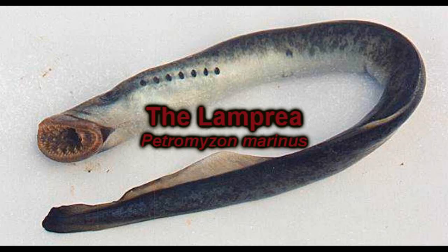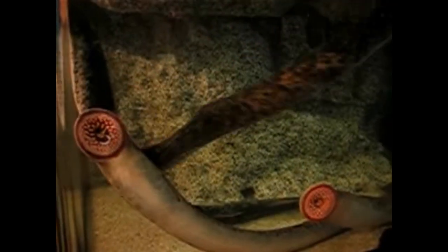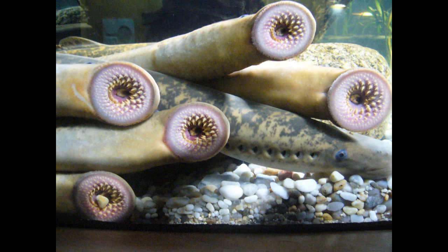Hello, I am Jesus and I am going to talk about the lampreia. The lampreia is in the group Agnatha, or fish without jaw. The superclass of this group is Vertebrata. This group has more or less 100 natural species.